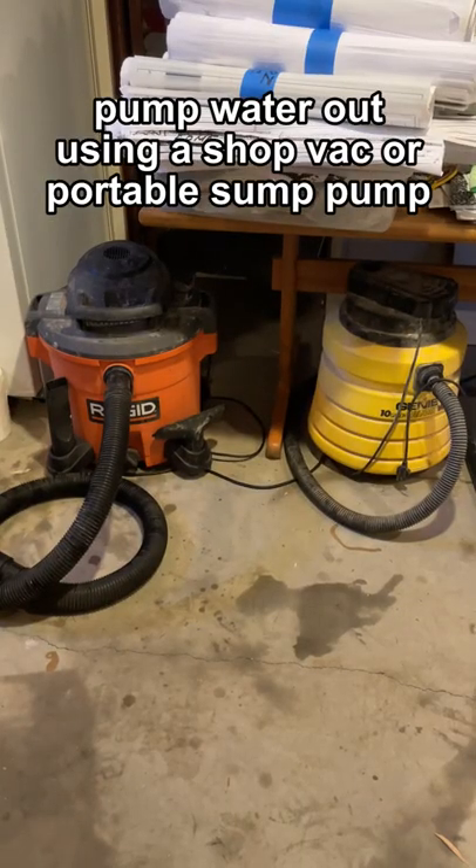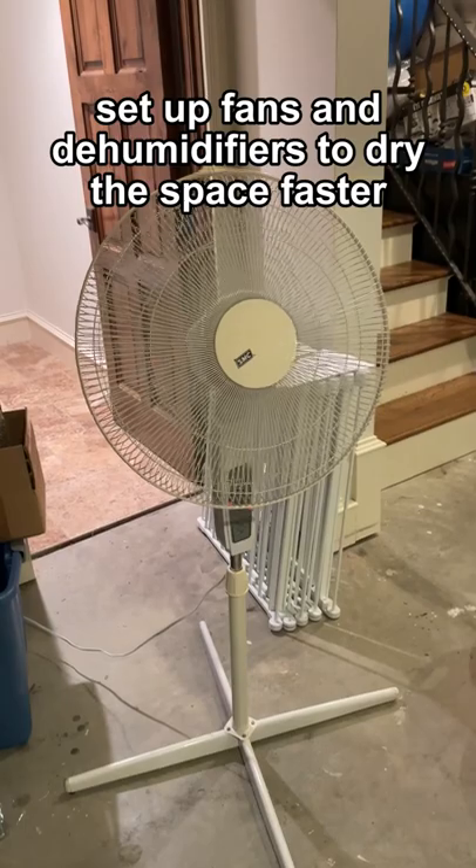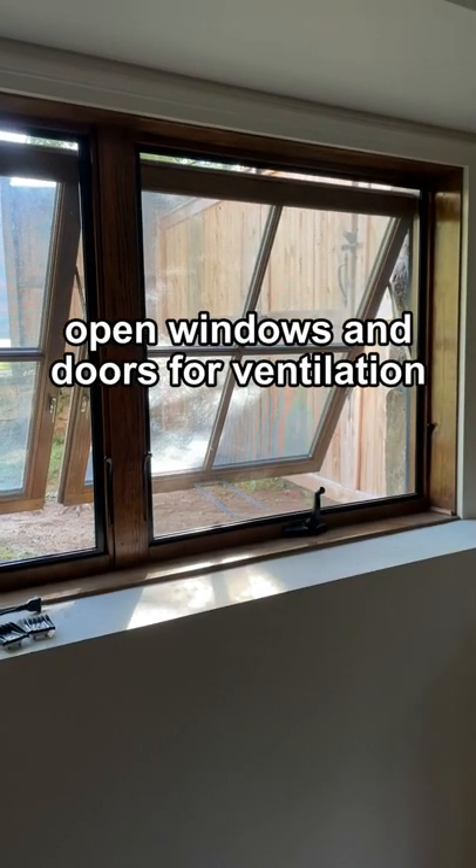Pump water out using a shop vacuum or portable sump pump. Set up fans and dehumidifiers to dry the space faster. Open windows and doors for ventilation.